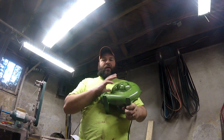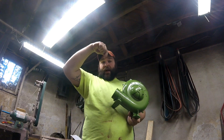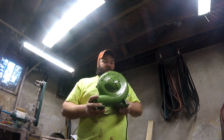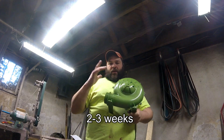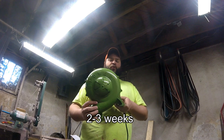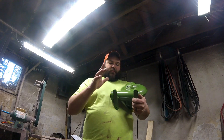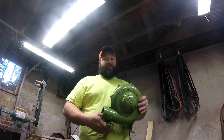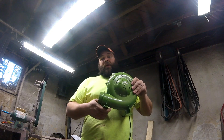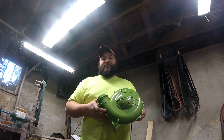I don't know how expensive these are but I'll do some research and put a link in the description. In the box there's no real assembly, the instruction manual is really simple, and it definitely puts out some air. I'm excited to get this hooked up — I hope y'all are excited to follow along. As always, I'll catch you on the next one. Have a blessed day!